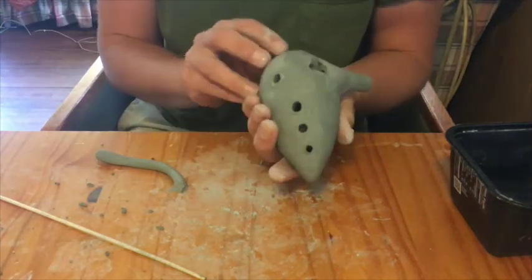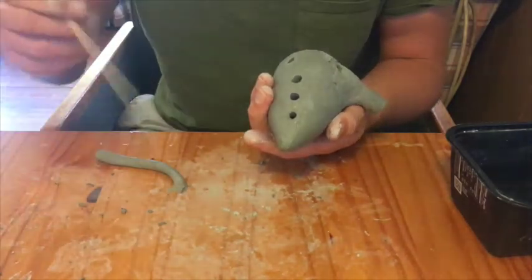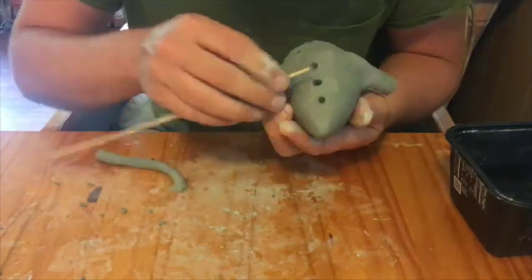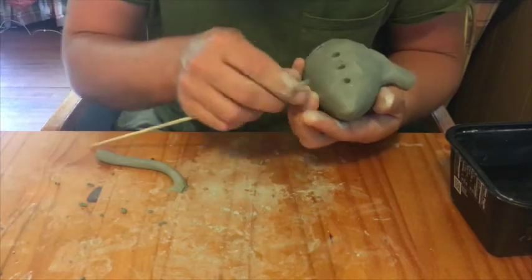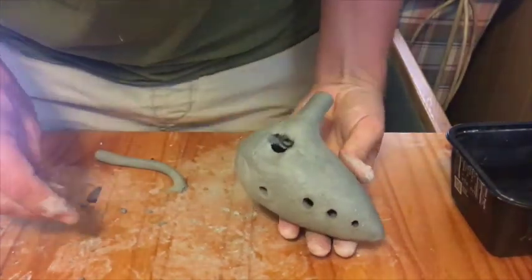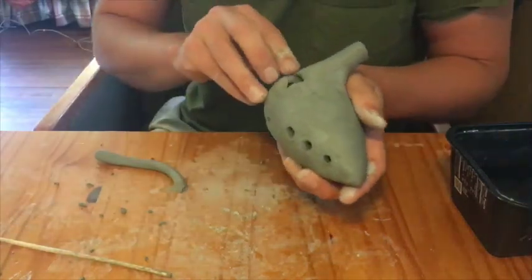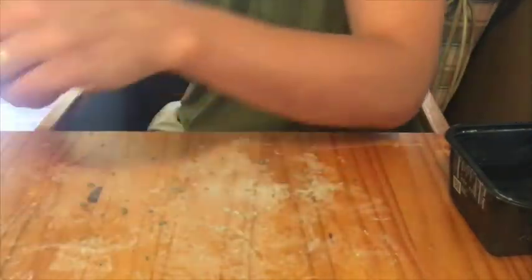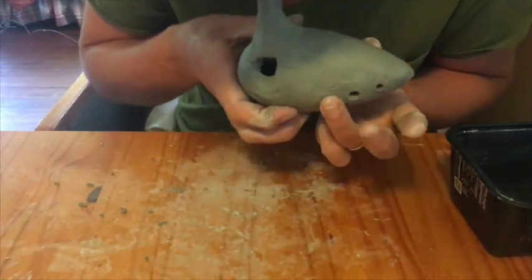That's pretty good — we've got a little scale going, four notes. You could almost make a song with that. As far as getting more specific with the tuning, that would take a lot of time — you might actually be able to get a real tuner out and tune these things perfectly if you needed to. There you have it!